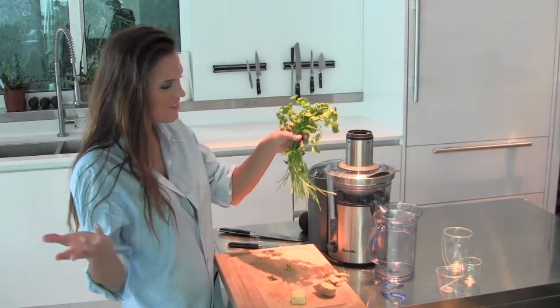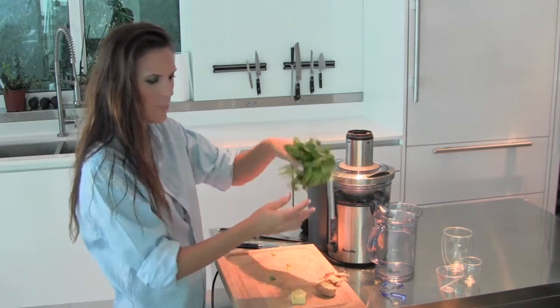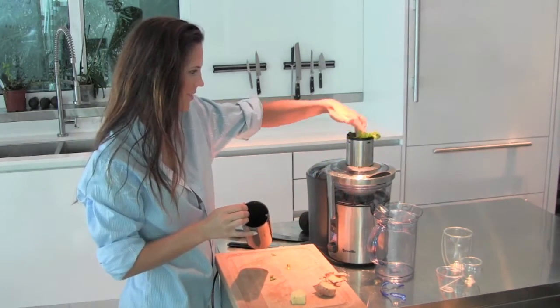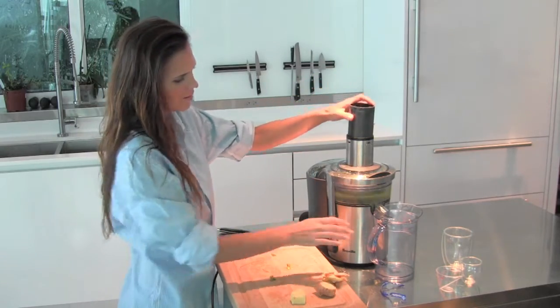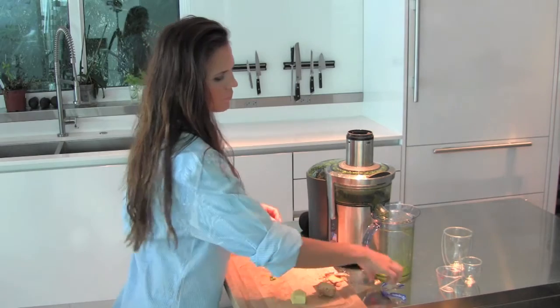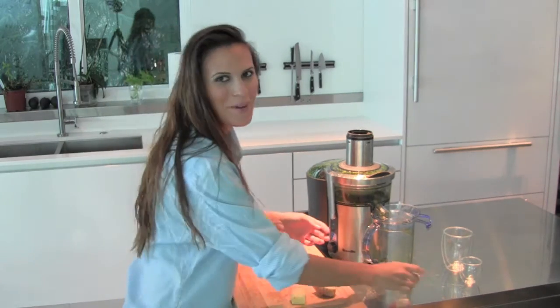So you just rinse your cilantro and then I just kind of bunch it up like so. And if you want to be precise, go ahead and measure it.